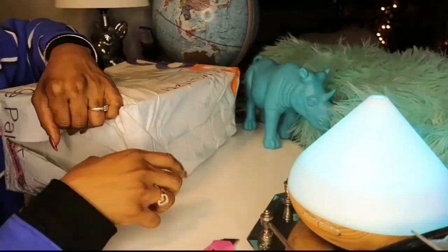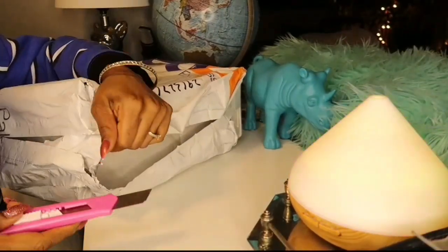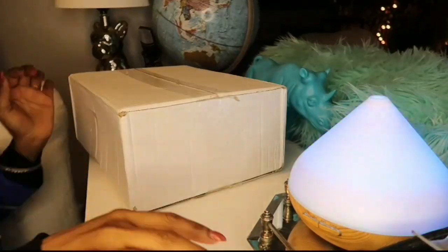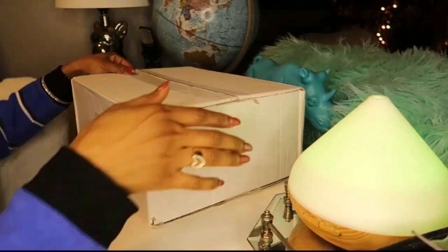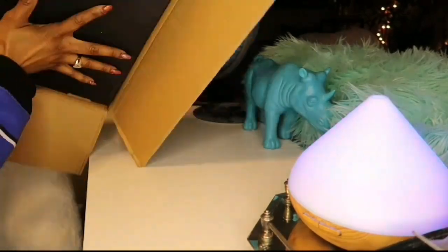Hi guys! Hi beauties! Welcome back to another one of my videos. It's a girl, Shana C here. As you guys could see, I have already gotten started with another unboxing review video. Yes guys, I have another shoes to show you guys. So if you like watching those type of videos, then keep on watching.